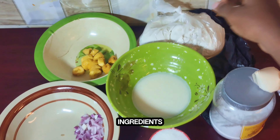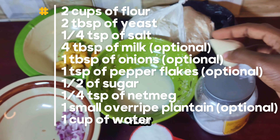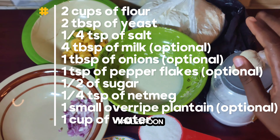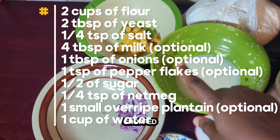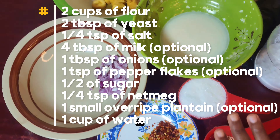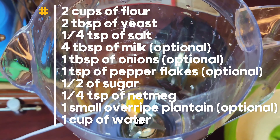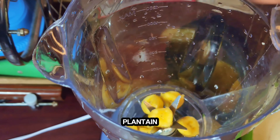First, prepare your ingredients. We're going to be using 2 cups of flour, 2 tablespoons of yeast, a pinch of salt, 4 tablespoons of milk, 1 tablespoon of chopped onions, 1 teaspoon of pepper flakes, half a cup of sugar, a pinch of nutmeg, and the very special ingredient which is one small overripe plantain.